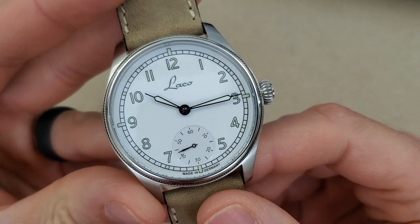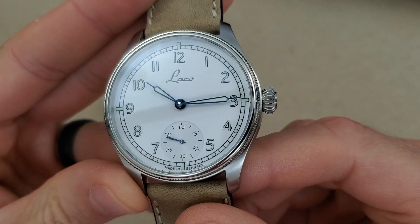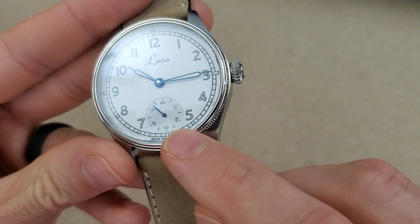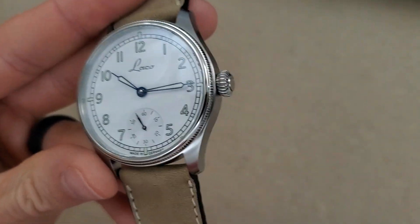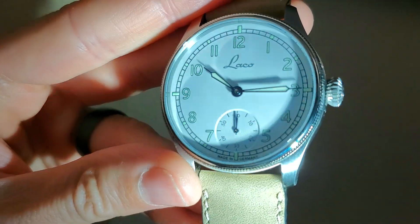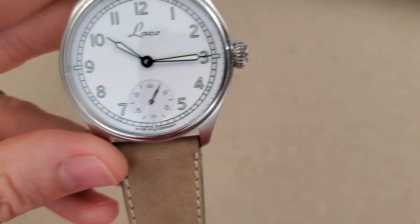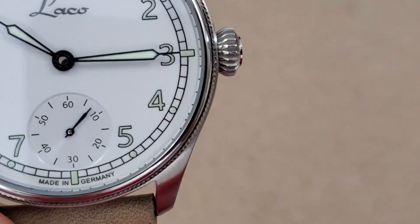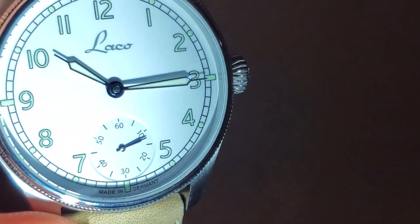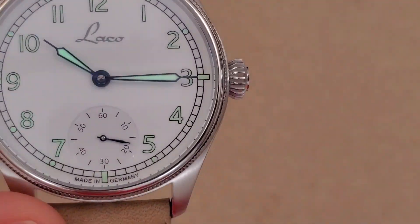The dial is a white enamel dial. The hands are thermally blued — all three hands on here. Let me shine a flashlight on this and see if we can see the texturing inside that sub-dial at six o'clock. You might see some of the loom as well. It's easier to see in direct sunlight than with studio lights, but you can kind of see there's some texturing there on that sub-dial.